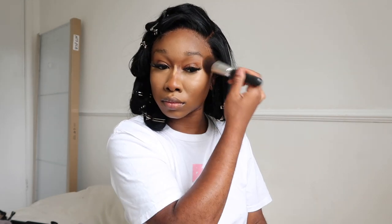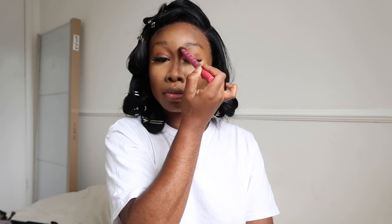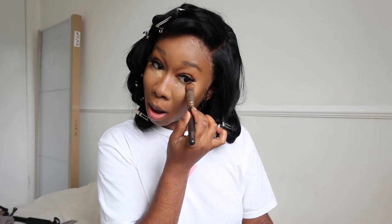Now I'm blending out my contour - I put it on my forehead, cheeks, jawline, and nose. I'm blending it all together to make it really seamless - you need to give off skin. I'm using my Real Techniques brush for the nose contour. Then I'm going in with my Kevin Aucoin Sensual Skin Enhancer - I think it's in shade SX10 - very bright, so I'm only keeping it under my eye to brighten that area.